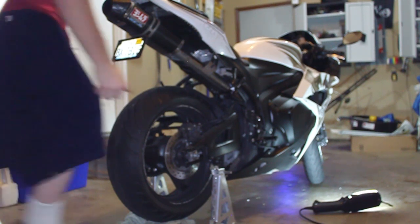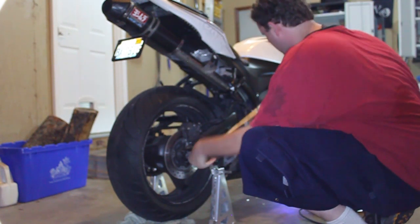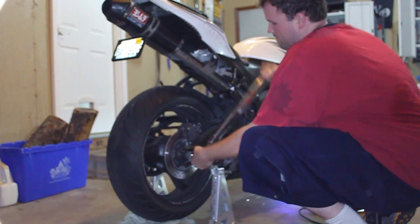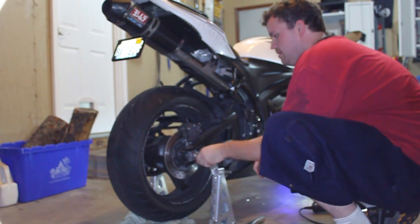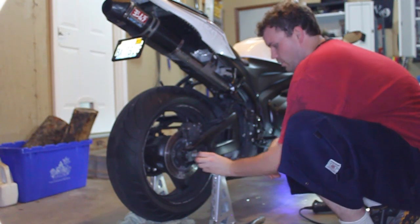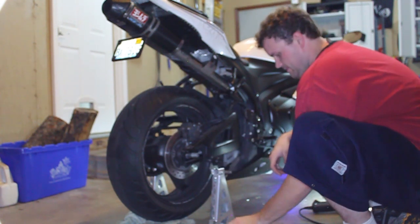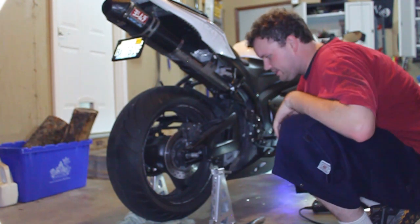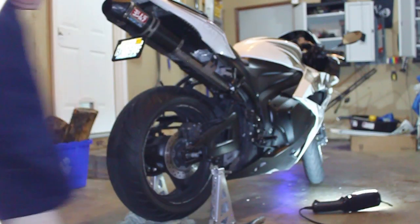Now we're going through the process of removing the bolt. You've got your nut, and the washer, and then the spacer. Put them in the order you're going to put them back together, that way you know exactly where everything goes. Then we've got the other side.